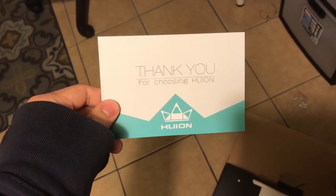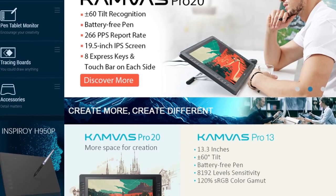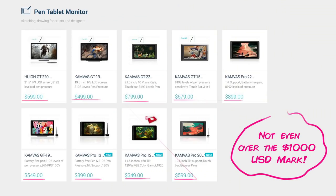Those are my thoughts on the Huion Canvas Pro 20. It's affordable and works just fine. I'm really happy and thankful to see what the guys at Huion are doing with their products, and I think it's great that they're making tablets more accessible to the masses — full-scale display tablets, something that's already a norm in the American animation industry.